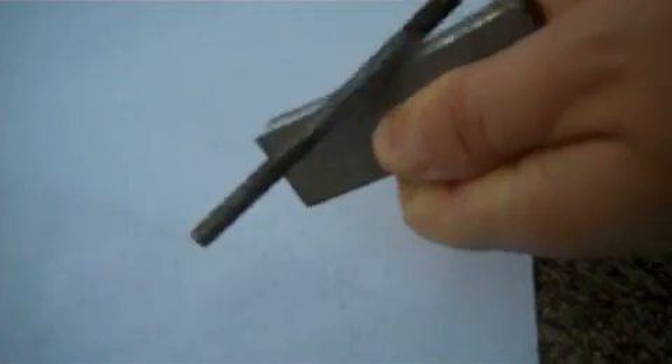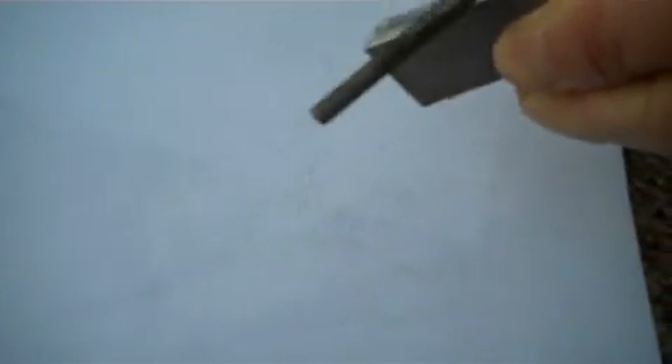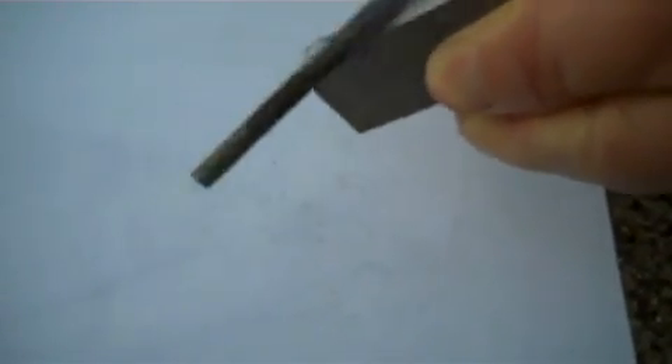Hopefully you can see some of the shavings that are coming off. This magnesium is going to take the spark that we throw and it is actually going to start on fire. We've got some shavings here. What we're going to do is try and get them towards the center of the paper, so that once we get some sparks going, we're going to throw it right into that magnesium and it's going to light right up.